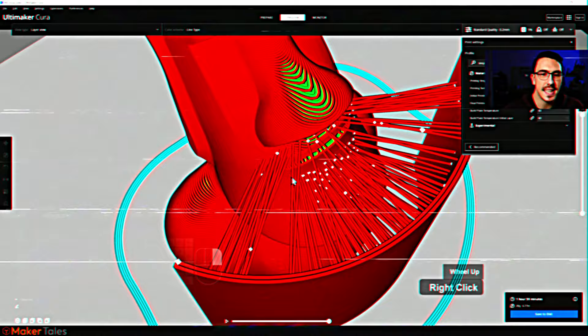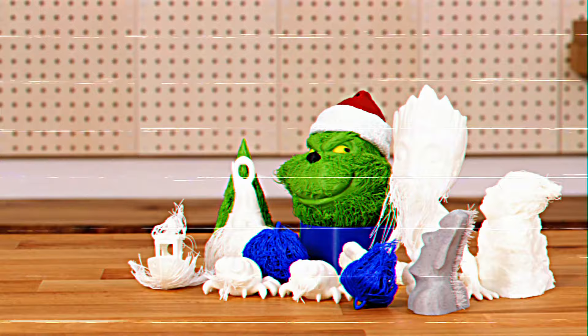Finally, print your new totally hair-tastic creation and watch as you become the envy of all your friends. But that's not all — we're partnering with Fangs to bring you an amazing competition for the most bodacious Hairify creation out there. This is your chance to show off your 3D printing skills and potentially win the ultimate prize: a pre-order of a Bambu Lab P1P 3D printer delivered straight to your door. Stay tuned for more details at the end of the video.